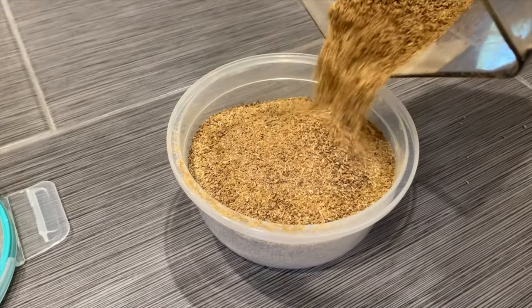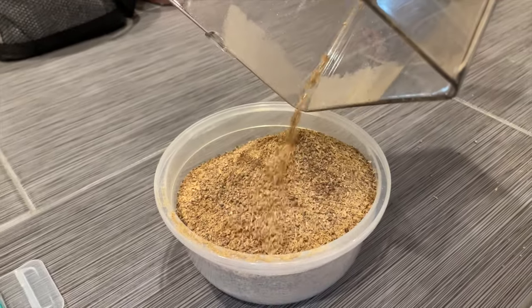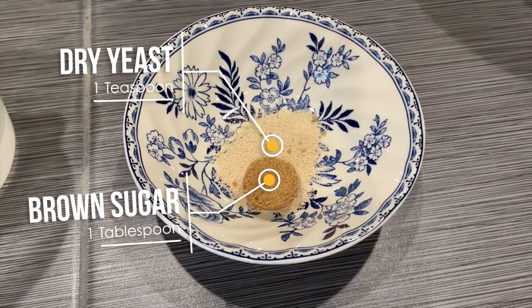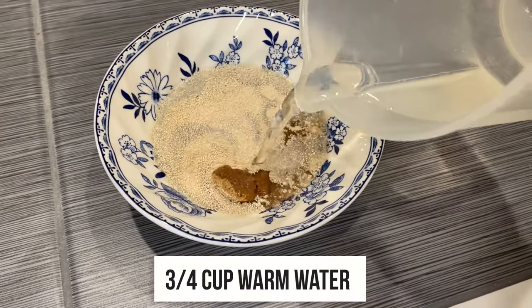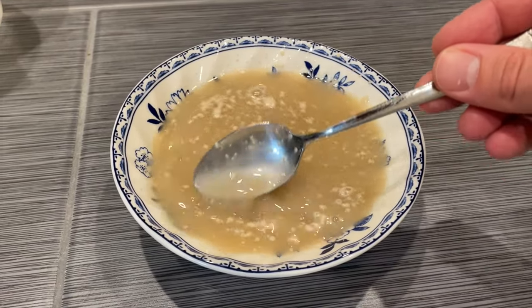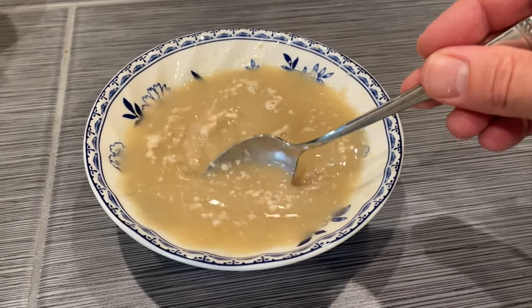Once you have a good spent grain flour, it's time to start the rest of the pretzel making process. That means adding a teaspoon of dry yeast, as well as a tablespoon of brown sugar, and then mixing it up with three-fourths of a cup of warm water. I'm told this yeast isn't as sensitive as brewing yeast, so don't worry about sanitizing your spoon or anything.